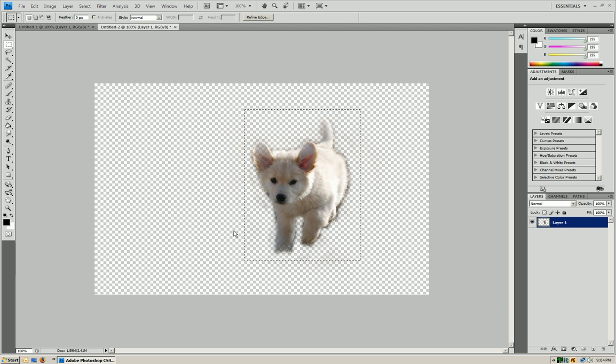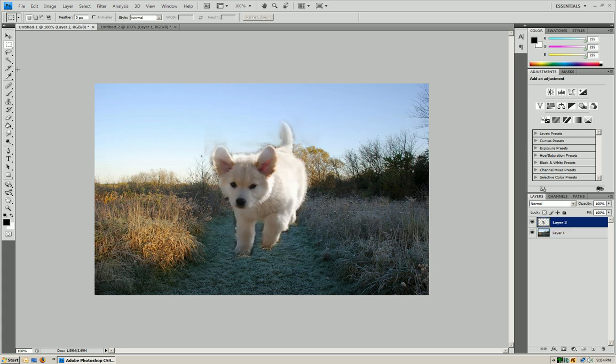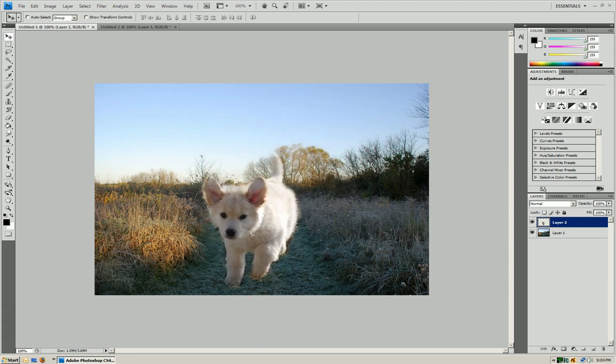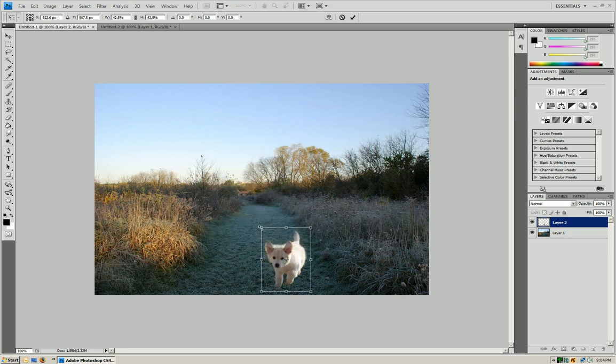Press Control+C. Move on to your document that you're going to put it in and paste it in with Control+V. Now obviously this dog is way too big for this picture, so we're going to have to resize it. Press Control+T, go into one of the corners, hold Shift, and move it in to make it smaller. Then put it down by pressing Enter.